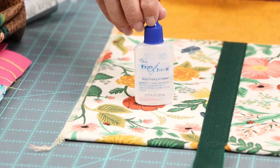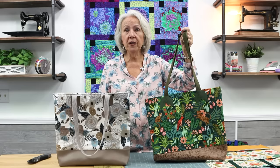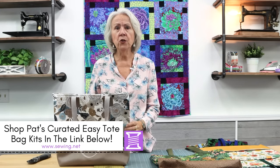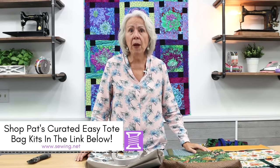Thank you for watching my updated six-step tote bag tutorial. I hope you feel inspired and ready to make your own tote bags at home. We have a bunch of different kits pre-made for you in store or on our website, but remember you can also follow my supply list and instructions to make your own fabric combinations for your bags. All of our tote bag kits are linked in the description of this video. Happy sewing!